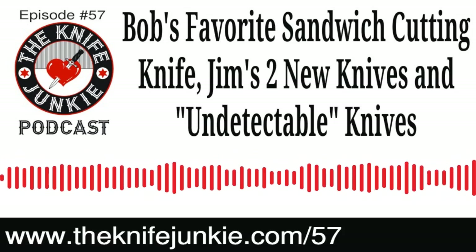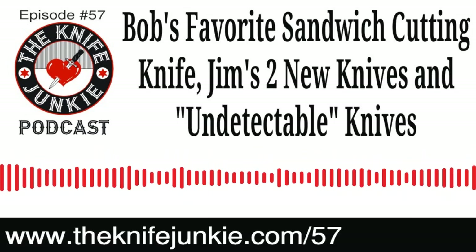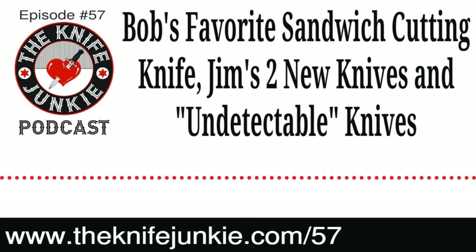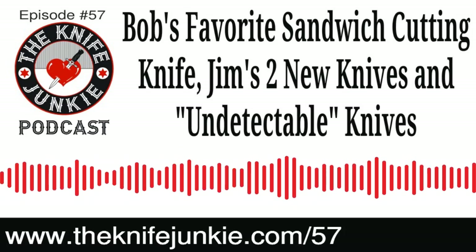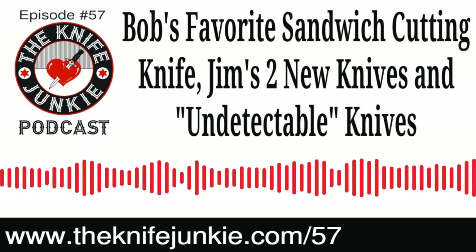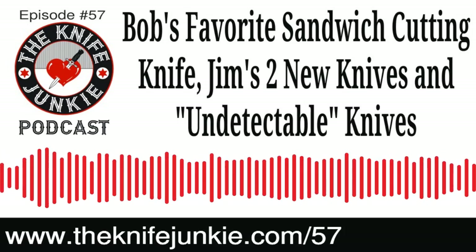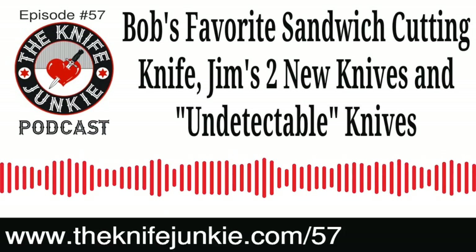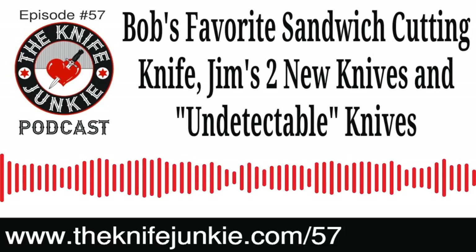The Knife Junkie also has a video channel on YouTube at TheKnifeJunkie.com/YouTube — you can see all his videos there, including knife reviews. We also put the podcast up on YouTube so you can listen to it at work. Make sure you subscribe to the YouTube channel so you don't miss any videos — go to TheKnifeJunkie.com/YTSubscribe. That'll carry you right to the subscribe page. Be sure to click that little bell so you'll be notified anytime the Knife Junkie drops a new video.